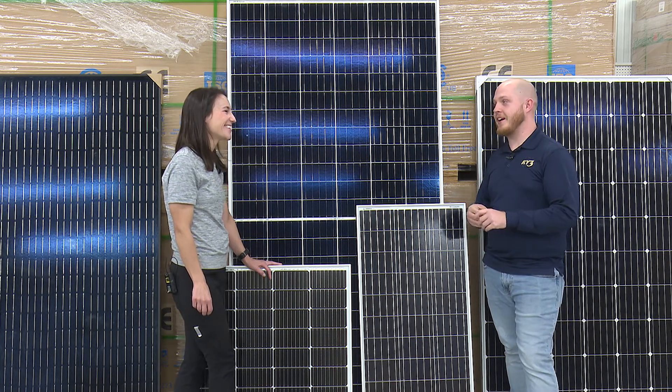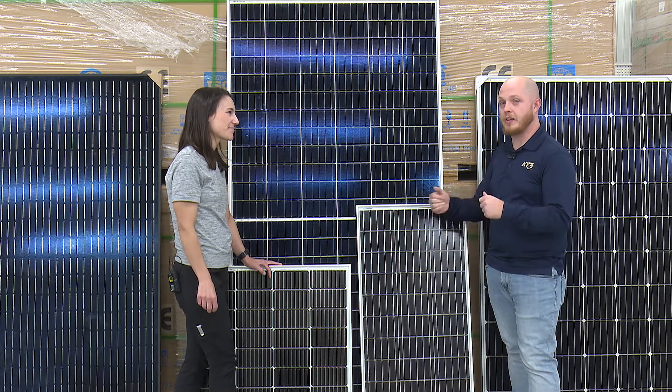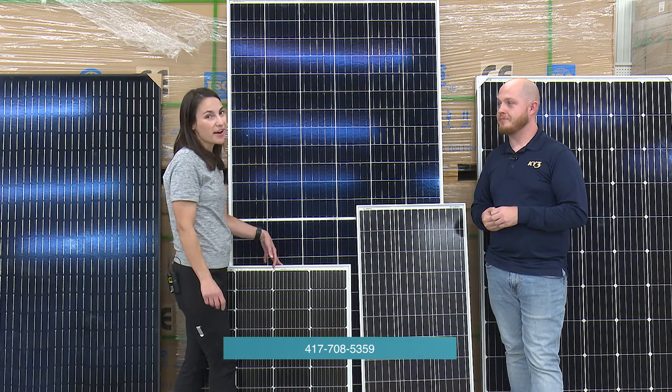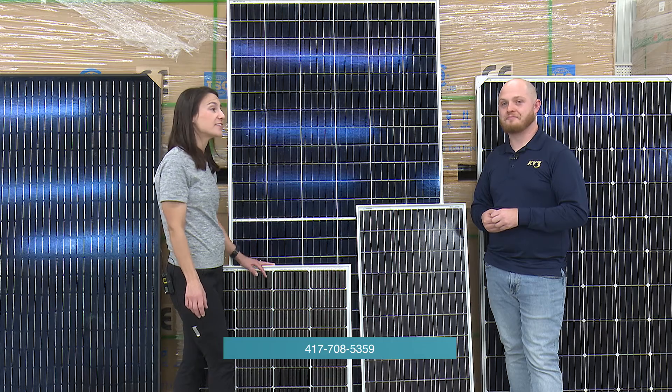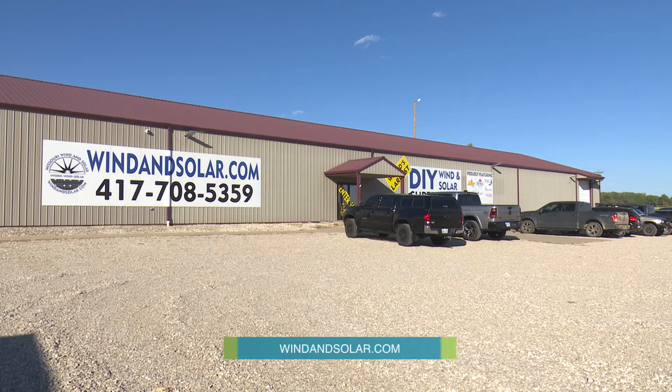If anybody has any questions about the class or the differences in the panels, how can they reach out? We're open Monday through Friday, 8 to 5. You can give any one of our sales techs a call at 417-708-5359, or anytime at windandsolar.com.